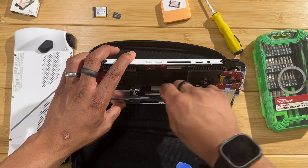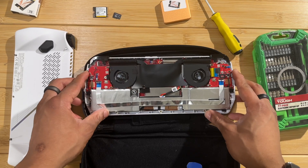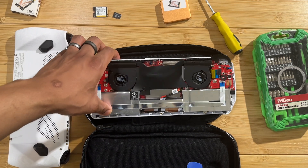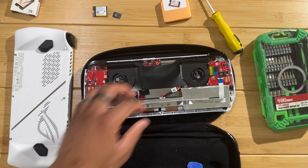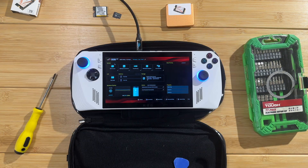Get the battery connector back in place and make sure it's fully connected. Now we can turn it on just to make sure it's working before we put it back together - let's get this thing plugged in and turn it on just to make sure it still has some life in it.